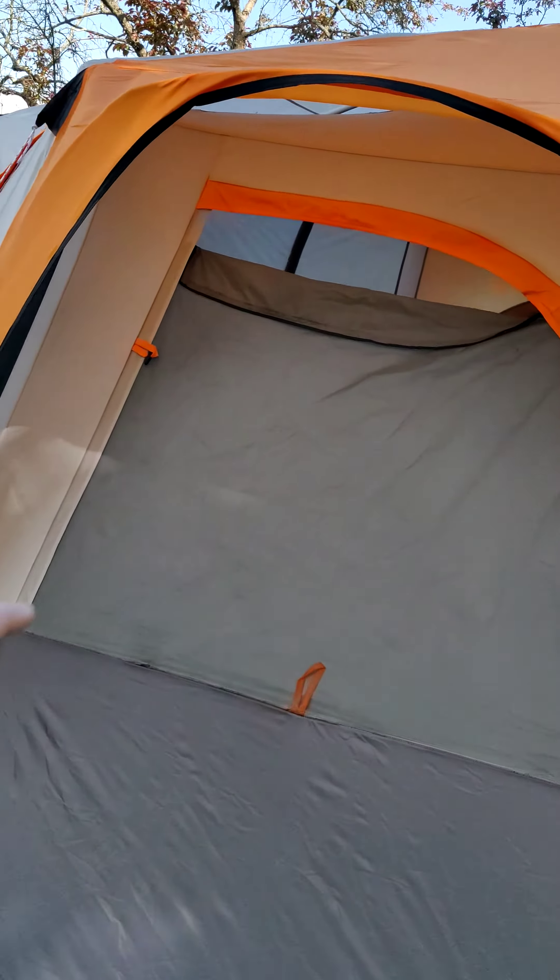I really appreciate the size of the space because where I camp we get rain a lot — not all-day rains usually, but almost every day there's a little period of rain. It's nice to have a space not only for sleeping but for hanging out, listening to music, reading a book, or taking a nap. I'm five foot ten and I really appreciate the ceiling height — I can just barely reach it with my hand extended.